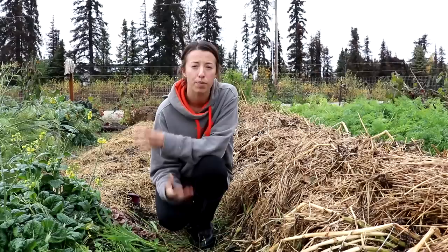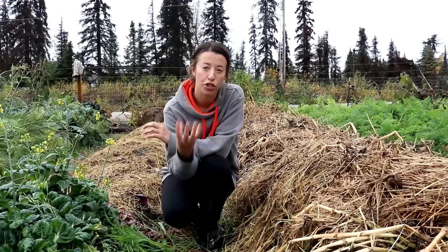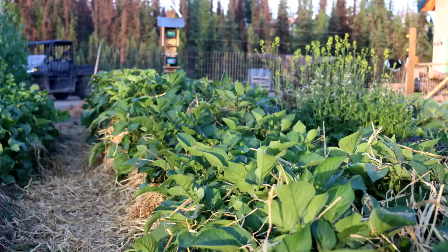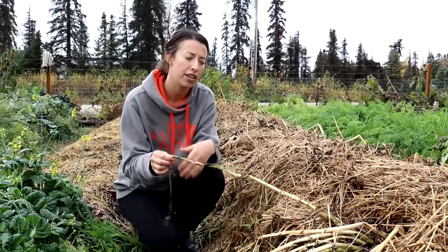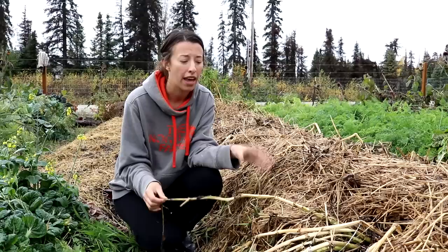From there the maintenance of potatoes is pretty easy. Once the sprout sends up little shoots they start to turn into leaves, and what you do is hill up the potatoes as they're growing to get more potatoes. We like to do that with dirt and a combination of straw. The straw makes it really loose and fluffy and very easy for harvesting time. Our potato plants are definitely at the stage where they're ready to be pulled — we just had our first hard frost a few days ago, and that means it is time to pull up our potatoes here in Alaska.